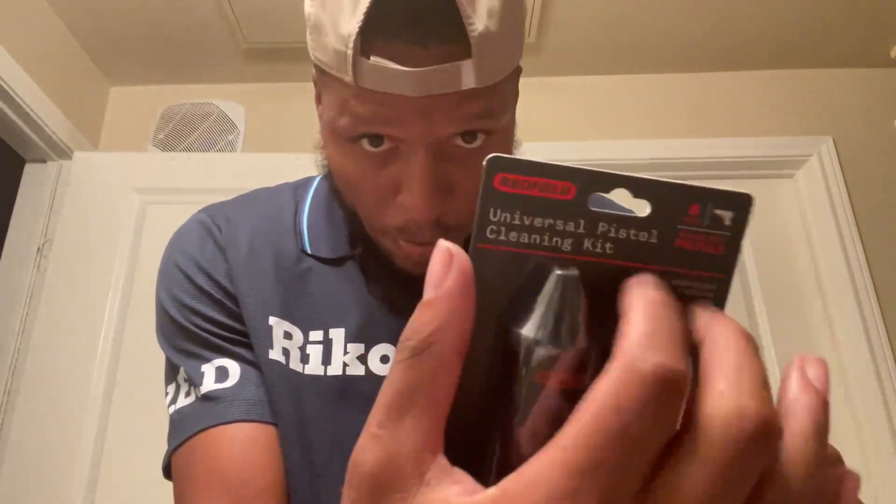Alright guys, so here we are. I'm in the bathroom because it might get a little messy. First off, you got to clean the firearm — you want to make sure you have your kit and you get ready. They have cleaning kits for every firearm caliber. Since it's a .45 I could have bought a .45 cleaning kit, but I bought a universal cleaning kit instead. I have a Redfield universal kit — you can get that from Academy — it was $9.99. On the back it says it works with .45, .40, .357, .38, 9mm, and .22.